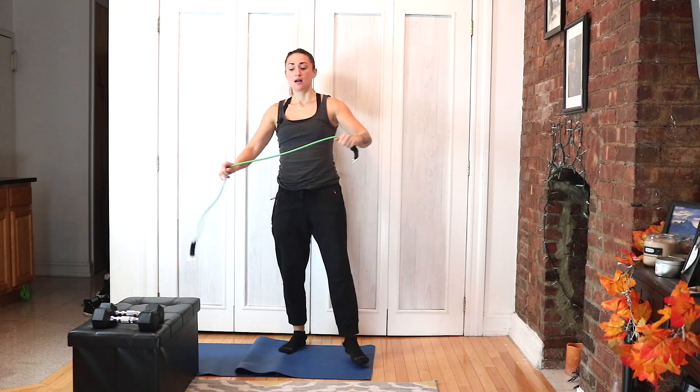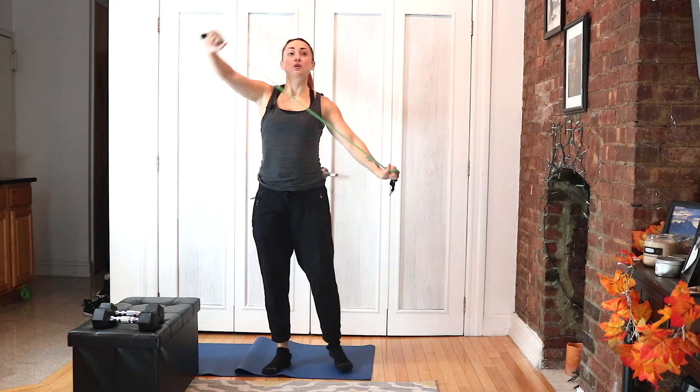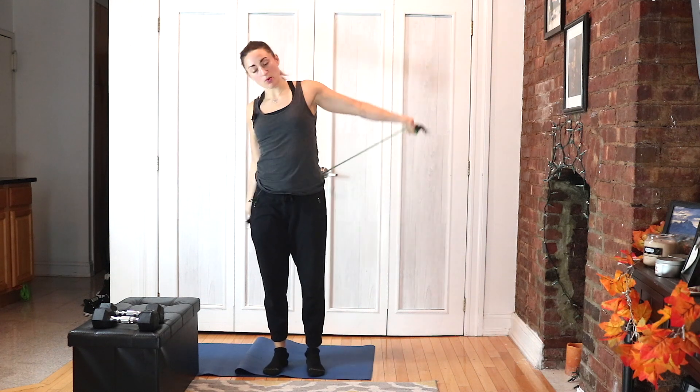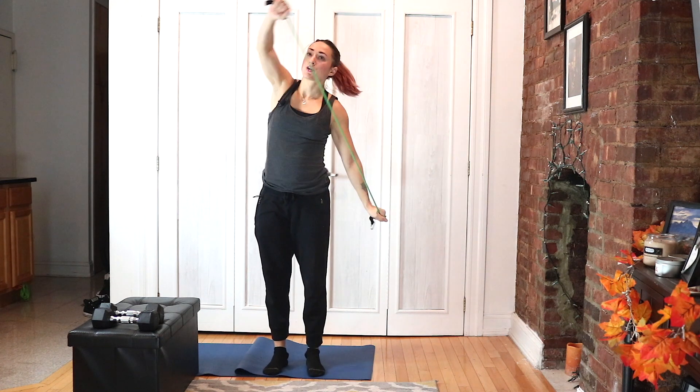Coming on up, back to your band warm-up. You can grab your band or your stick a little bit closer — you can get a little bit more resistance on your stretch here.